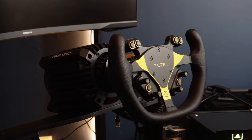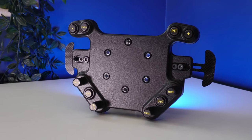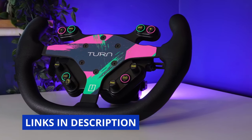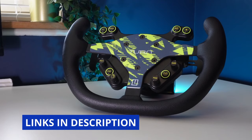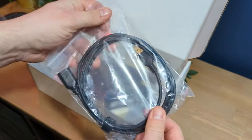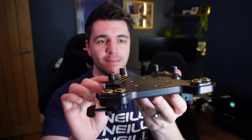Turn Racing supplied this BP2 for free for me to test and review, and I've had it for quite some time — over a year. Hopefully you'll find me to be fair and objective, covering good points and bad. If you proceed to buy a BP2 or anything from Turn Racing, using the links in the description to travel to retailers helps support my work at no added cost to you. In the box you get a coiled connection lead, a bag of wheel screws, a USB extension lead, the BP2 button plate itself, and some stickers for customisation and labelling.